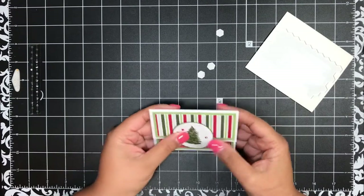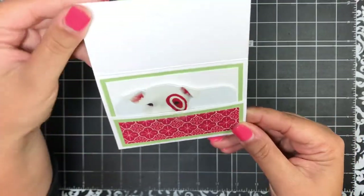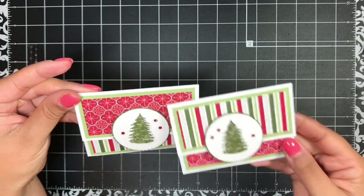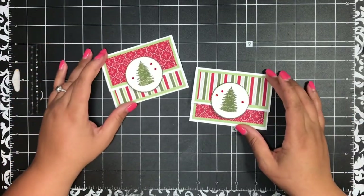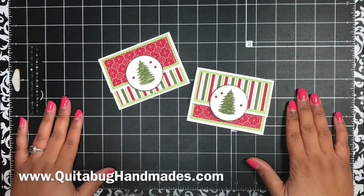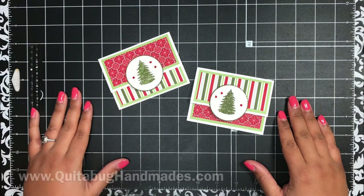And there you have it — a really quick and easy gift card holder! I think it is so cute, and you can just pop it open — super cute. On the first one I just reversed the designer series paper and did it the opposite way, and did the jewels opposite too. I hope you've enjoyed today's tutorial. Don't forget you can find all the measurements and supplies for today's project linked down below in the video description. Stay tuned — I'll be back again very soon with another tutorial. Bye now!